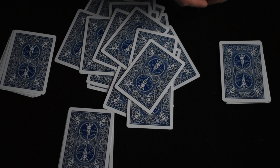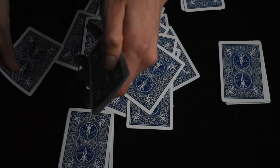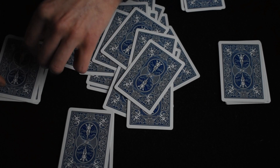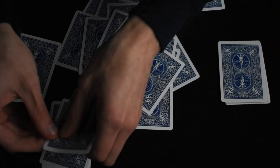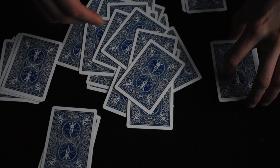So I'll have to ask everybody to count. We have one, two, three, four, five, six in that pile. Then one, two, three, four, five in another. Then one, two, three in another. And one, two, three, four, five, six, seven in the last. That's the next cool part of the trick.